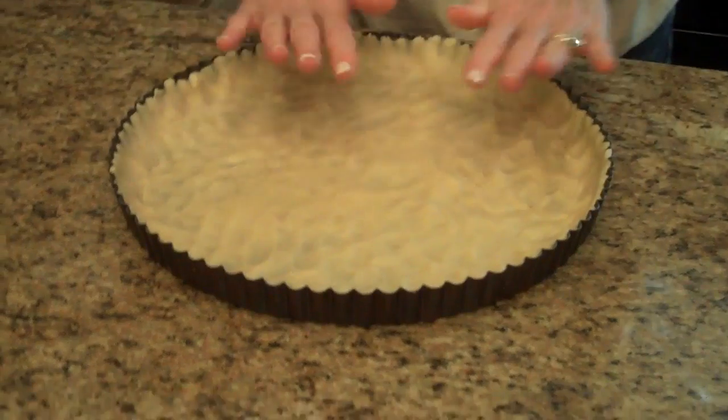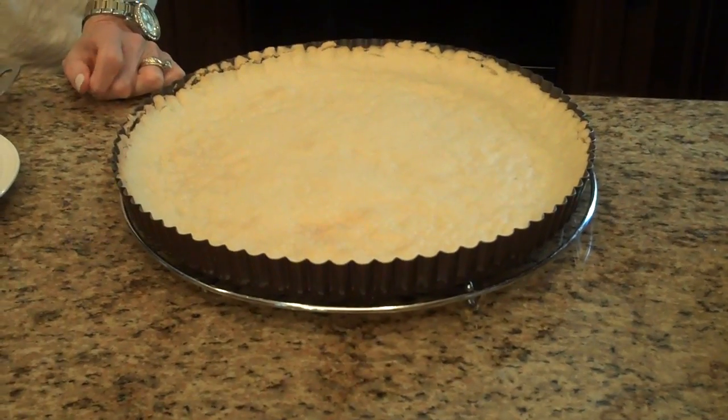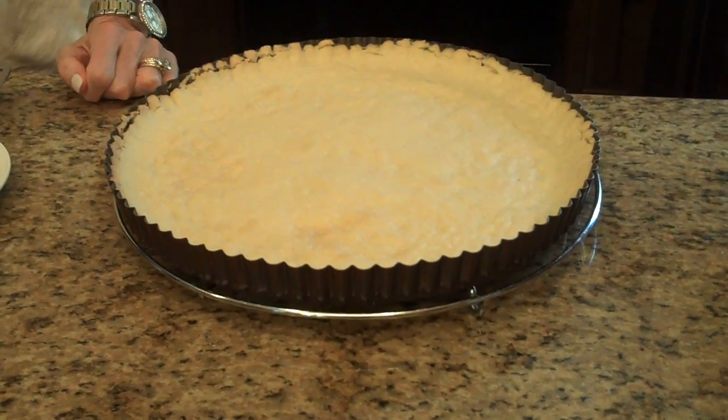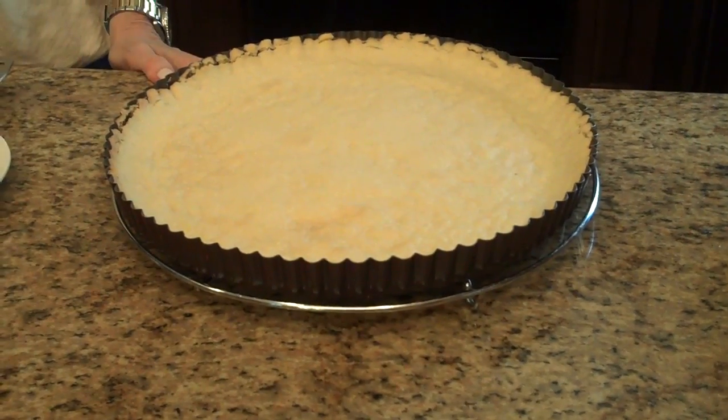I have spread my crust out evenly in my tart pan and up the sides, and now I'm going to put it in my 350 degree oven for 10 to 12 minutes so it can brown. My crust is done — it baked for 12 minutes and now I have it on the cooling rack so that it can cool.